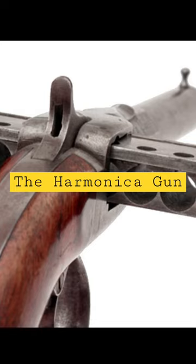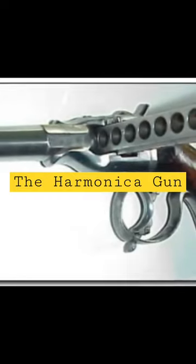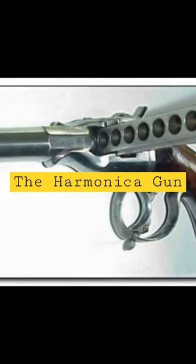There are two main designs for the Harmonica Gun. One is where the magazine moves to a single barrel when fired. The other is where every shot has its own barrel.